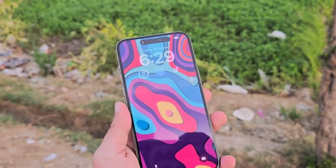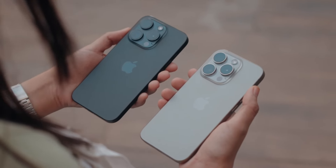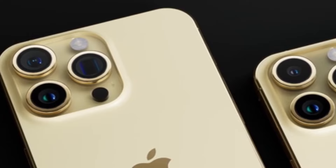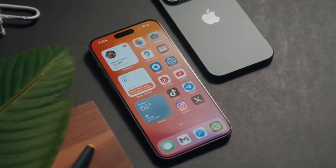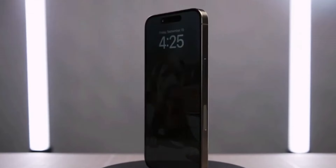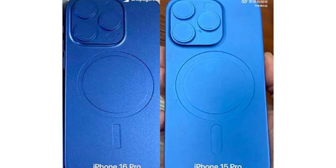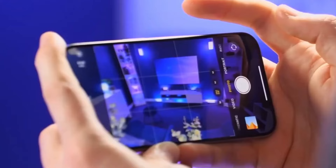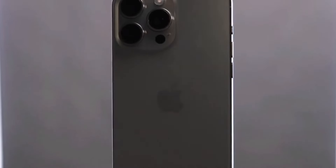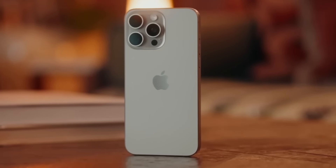First up, let's talk about design and size. The iPhone 16 Pro Max will inherit the same design language as the iPhone 15 Pro Max, employing the same titanium frame with a completely flat screen. The major difference will be size — the upcoming iPhone screen will grow to 6.9 inches, a significant bump over the iPhone 15 Pro Max's 6.7-inch display. To achieve this, they're likely shrinking the bezels further and making the phone itself slightly larger. The iPhone 16 Pro Max will measure 163 mm in height and 77.58 mm in width, versus 159.9 mm and 76.7 mm for the iPhone 15 Pro Max.